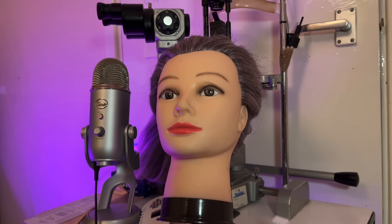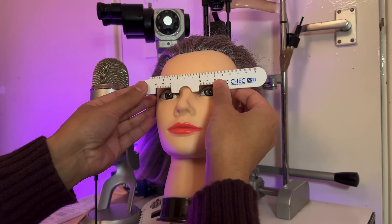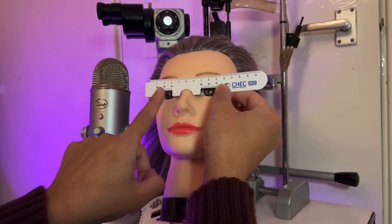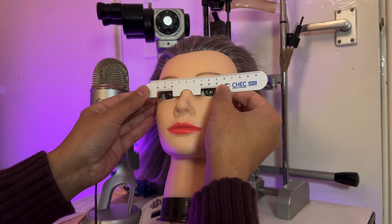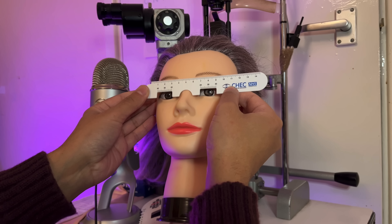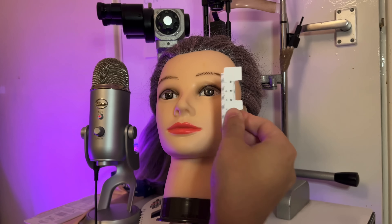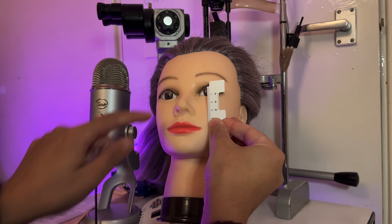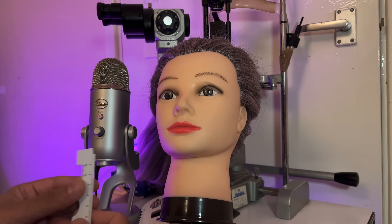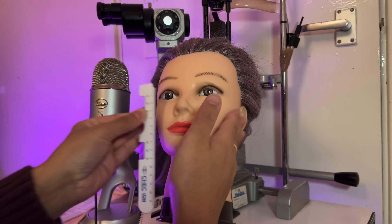Let's move on to some pupil distance measurements. I'm going to do the monocular one using this scale here — place that on the bridge of the nose, keep it very steady, lining up with the center of the pupil, and do the same on this side. Use two hands if it helps. The patient must keep steady looking off into the distance. Then use the vertical part to measure the vertical aperture — that is the lower lid margin to the upper lid margin — which is about nine millimeters.